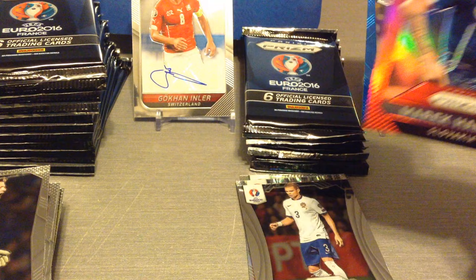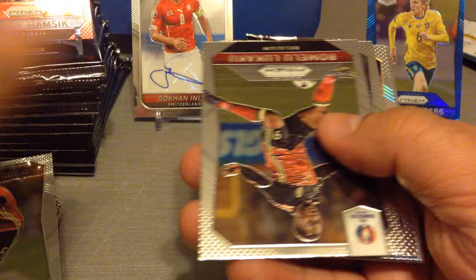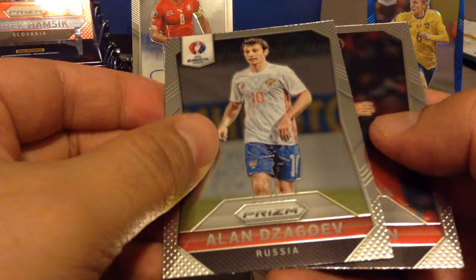So we've pulled a blue, a red, and an autograph — hope you're all enjoying this opening. Vetonin, Lakhakhul, Pinkbuggerson, we get a parallel, a silver one for Davis. Jagoyev and Tufan for Turkey.